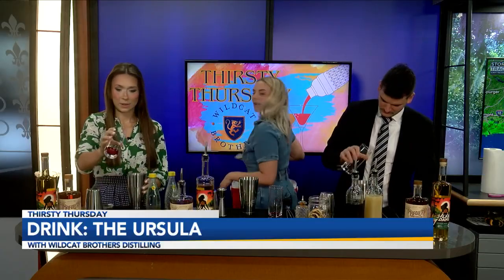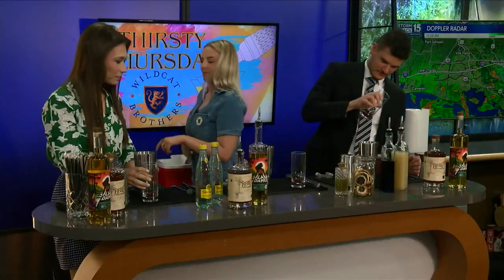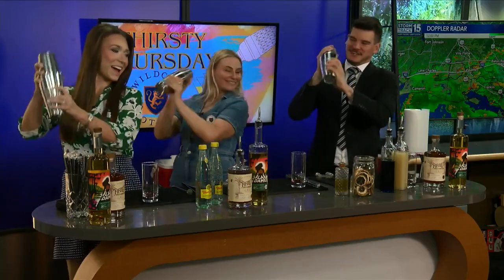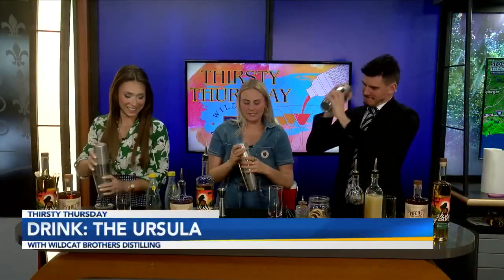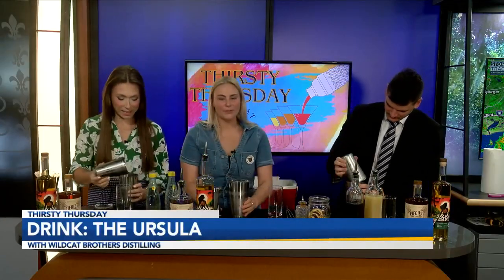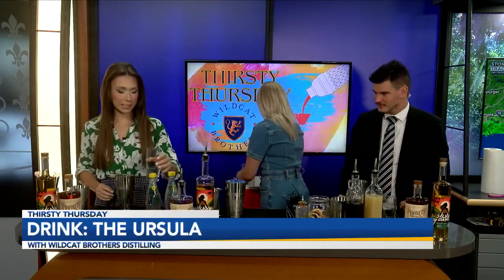Go ahead and give it a good slap to seal the shaker. The trick is that when you're done you just squeeze the big one and the little one will come out. Sometimes they get stuck on both sides. Now that we have this shaken, we've got the blackberry at the bottom and now we're gonna add the ice — this is where the layering comes in.